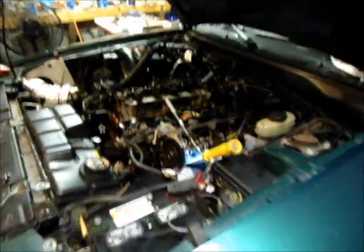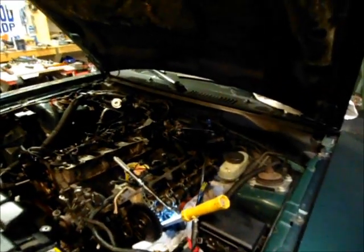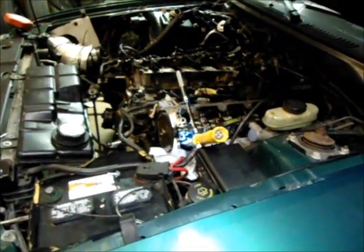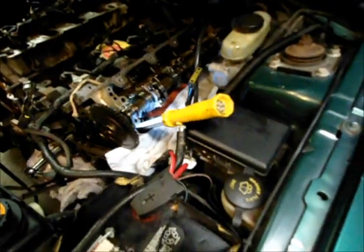On the subject of that OEM valve spring compressor — for what it cost me, I'm really happy with it. I saw tools out there for $180 to compress valve springs, and I just thought that was ridiculous. This tool right here is going to do all 16 of these valves. Expect a fun job if you're changing your springs in your modular Ford Mustang.